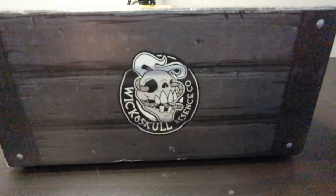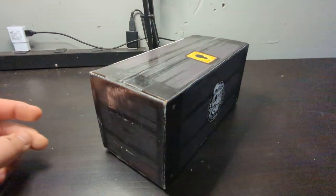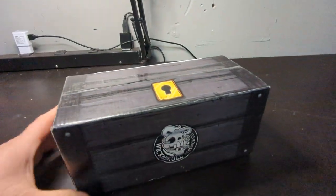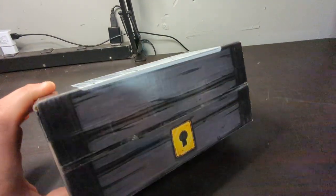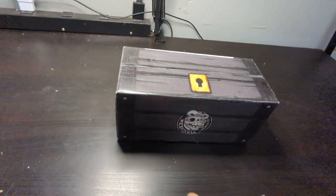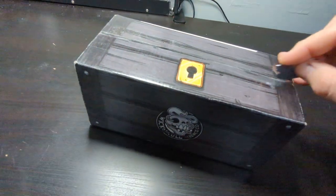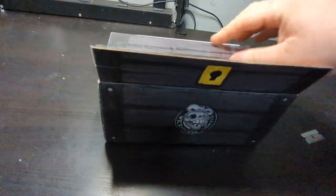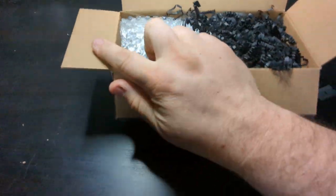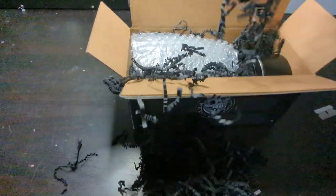Alright, I just got in the Wicked Skull Essence Company Dead by Daylight candles. This is the box they sent it in — pretty cool looking box. They just slapped the label right on the box. Let's open it and see what we got. Got some cool black confetti packing material.